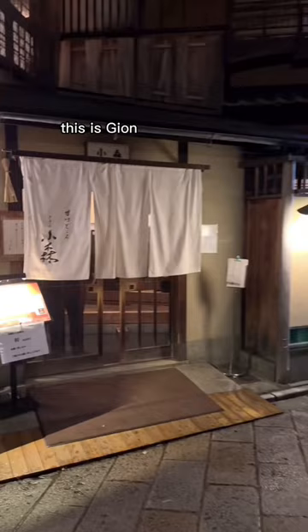This is Jinkumori in Kyoto. Save this for your next trip to Kyoto.